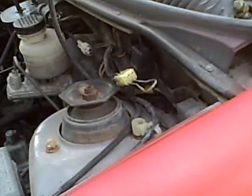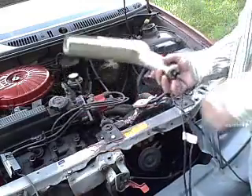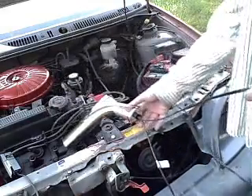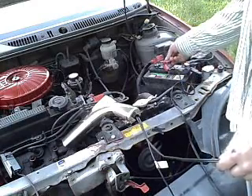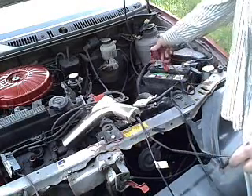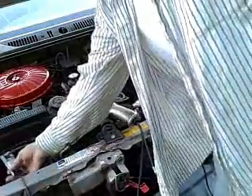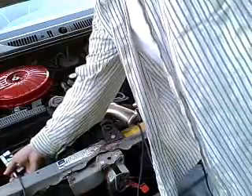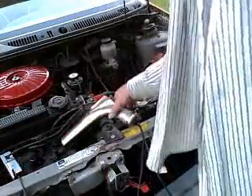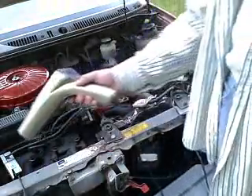Now let's move on to the timing light. In order to connect the timing light, you need to follow the ends of the wires. It has two wires coming out of it. One wire ends in a black and a red alligator clip, which go onto the battery terminals. The other wire ends in a specialized spark plug clip, which goes around the spark plug wire. This allows the timing light to sense when to turn the light on. You want to make sure that it's on number one.